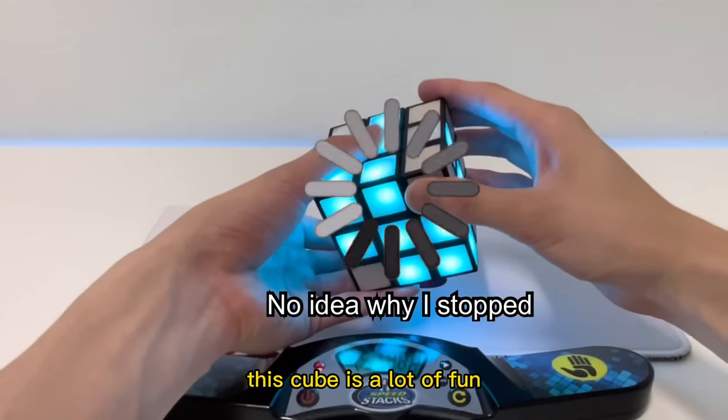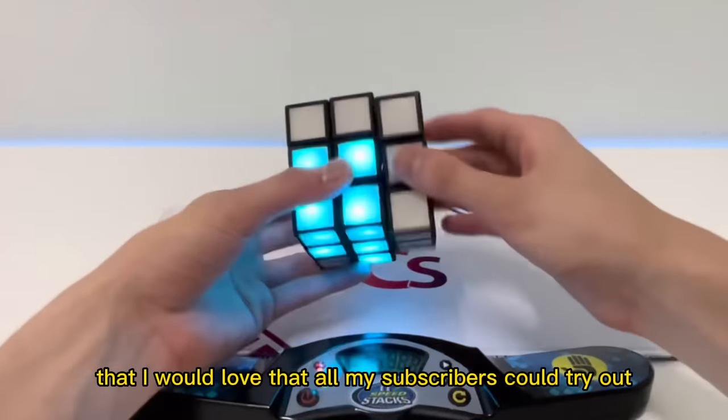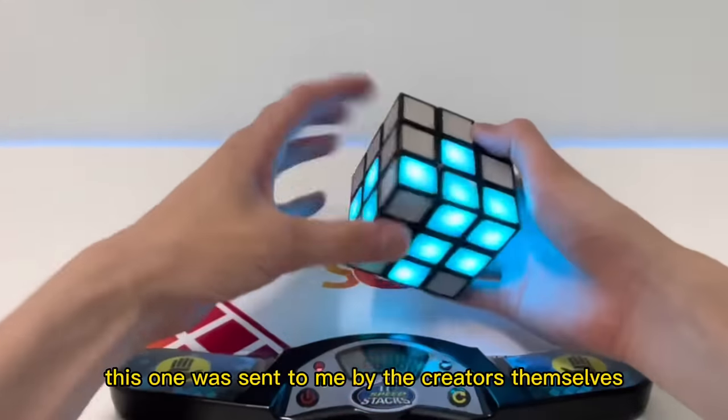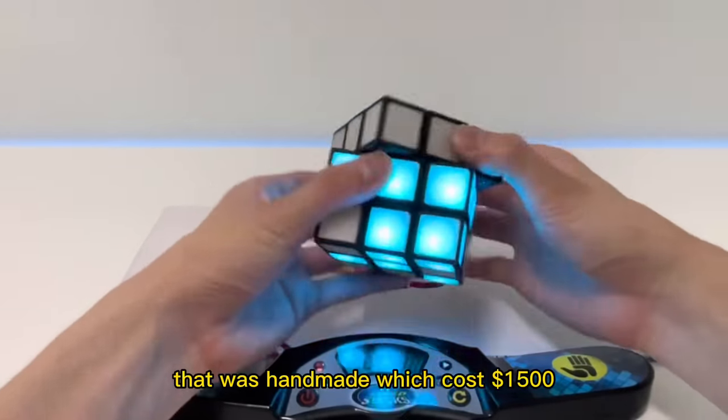This cube is a lot of fun and I would love for all my subscribers to try it out. However, this cube is not released yet to the public — this one was sent to me by the creators themselves, and was handmade, which cost $1,500.